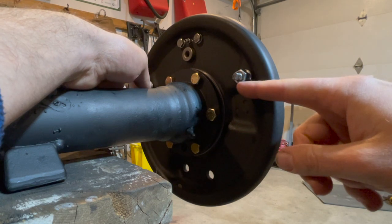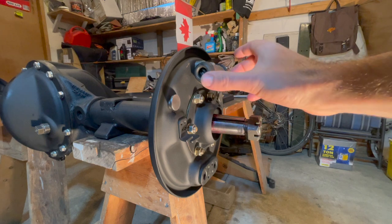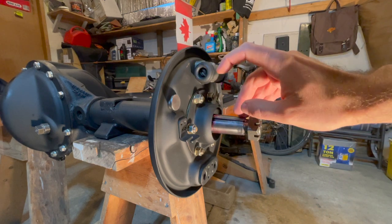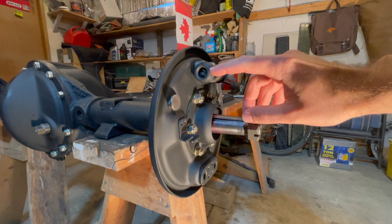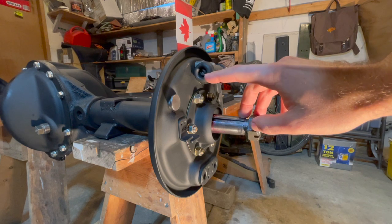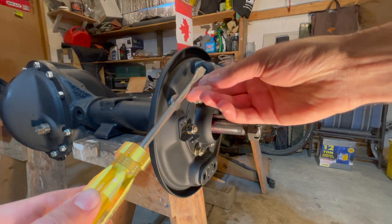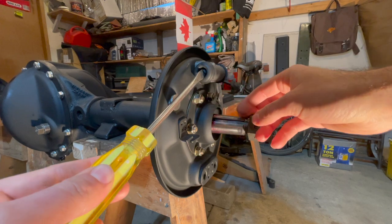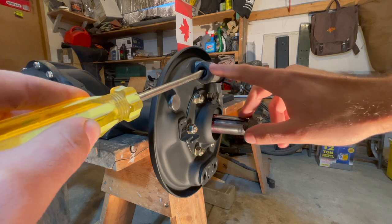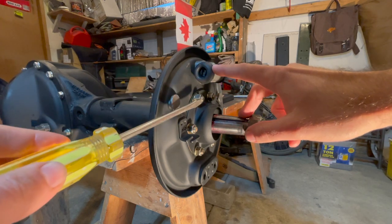One important note before both brake shoes can be installed onto the wheel cylinder: make sure the slot — where the tongue on the brake shoe will ride — is vertical. If it's not vertical, get a large flat head screwdriver, stick it into that slot, and turn it until it is vertical. It's easy to turn, but make sure you adjust this on both sides before installing the brake shoes.